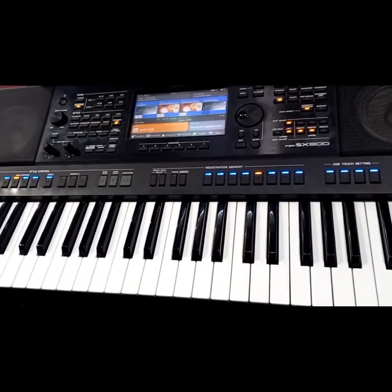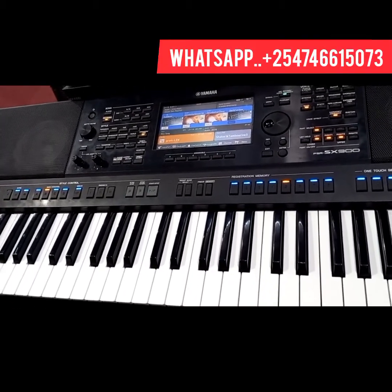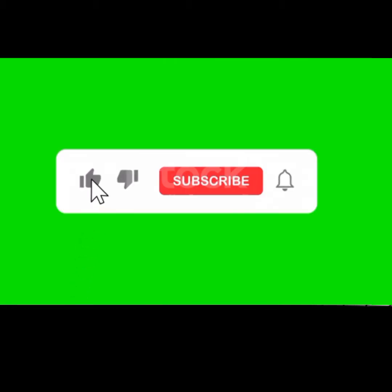Kindly, if you have any questions, just be free to ask me. You can also WhatsApp me through my WhatsApp number. If it's your first time to be here, consider subscribing for more tutorials. Thank you so much, guys. I'll see you in the next lesson. Bye-bye.